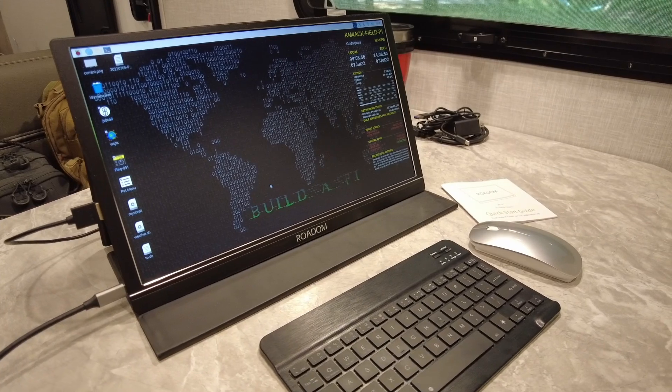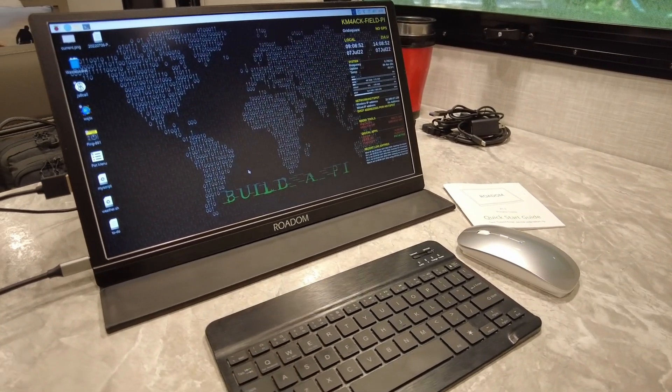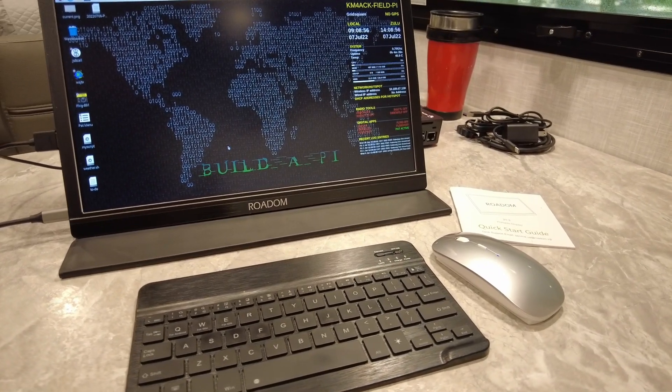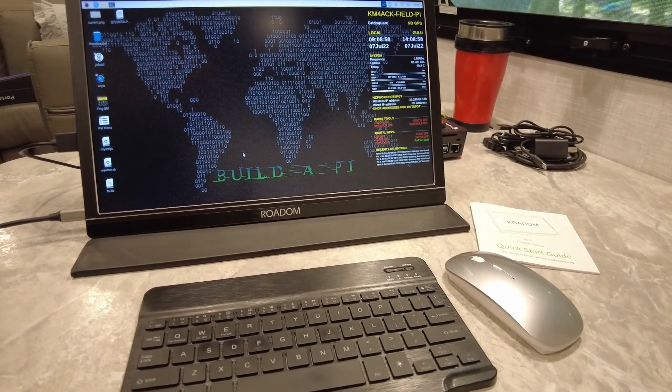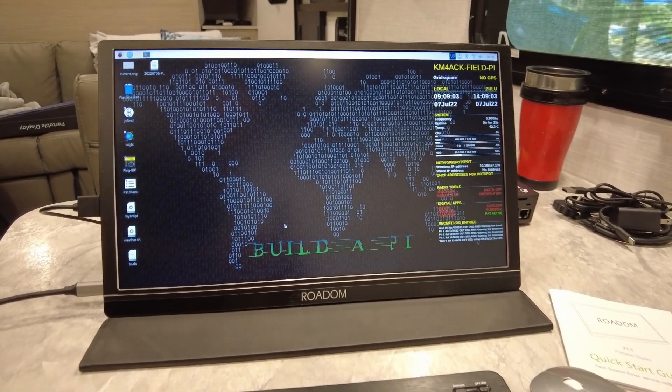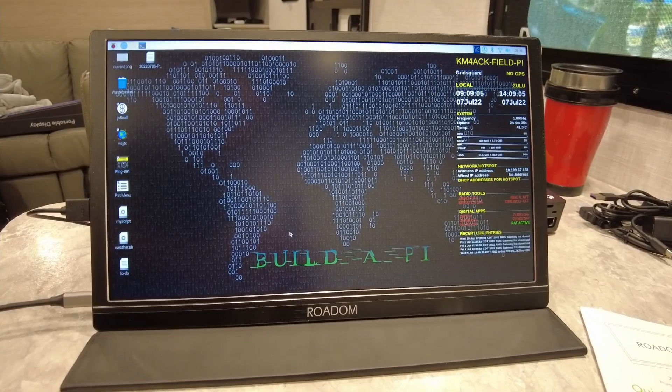In addition to connecting the monitor to the Pi, I also connected up a couple of my favorite keyboards and mouse and had absolutely no issues whatsoever. This made for a fantastic little setup while portable in the RV.